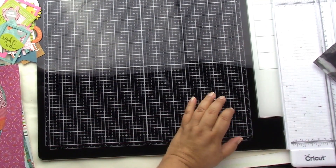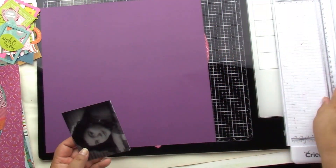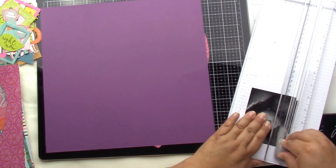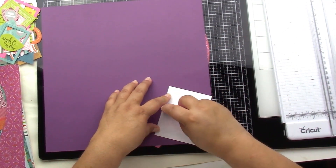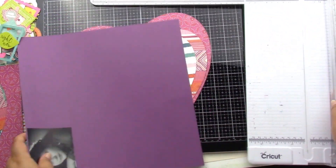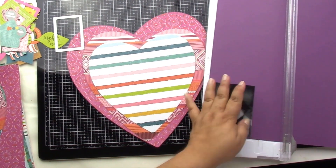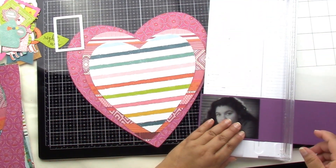I added some Heidi Swaps gold color shine to brighten up my background. Then I found this Page Evans cut file — it was only three layers of the heart, but it has several other layers. It was actually a freebie from the Scrapbooks and Cards Today blog, I believe.